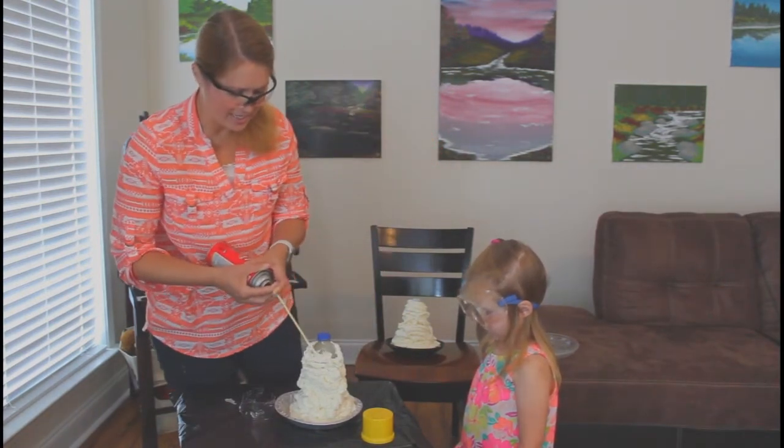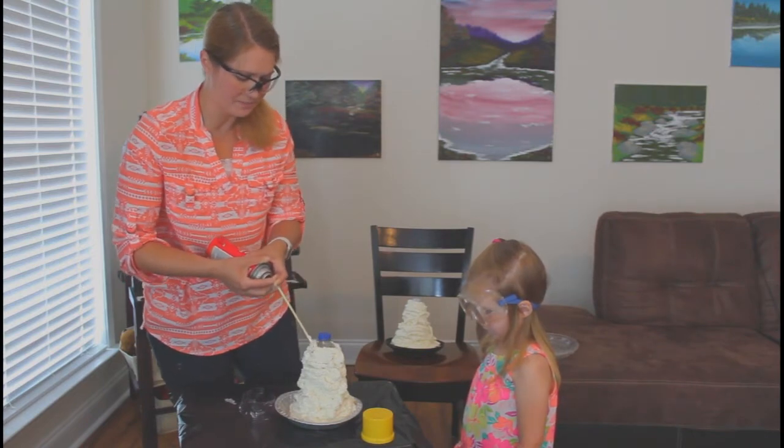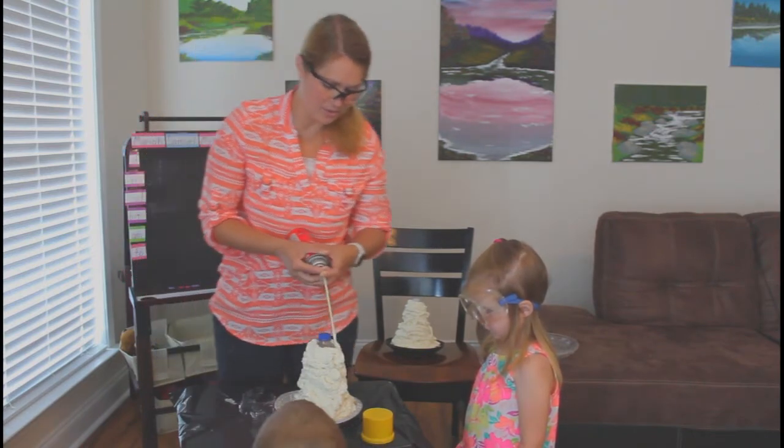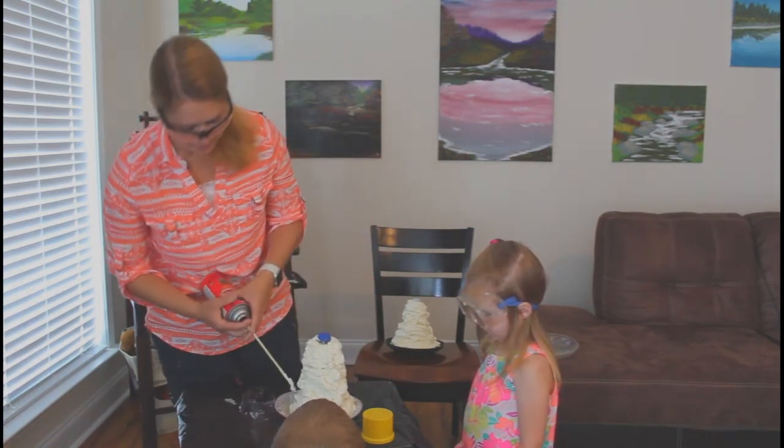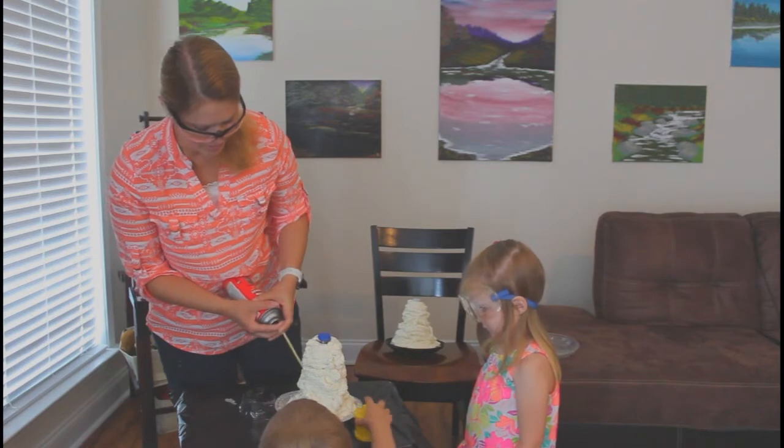These are going to be Mariah and Samuel's volcanoes. We're going to paint them tomorrow because we have to wait 24 hours for them to get ready.